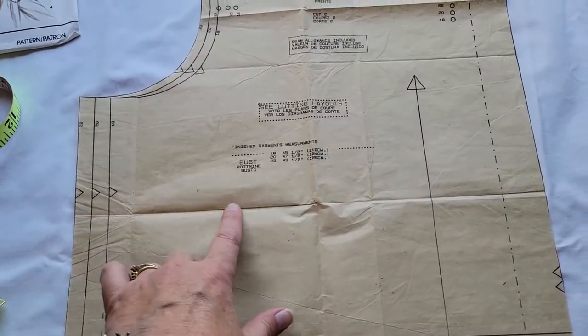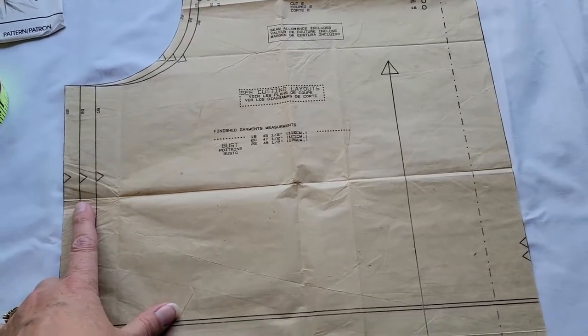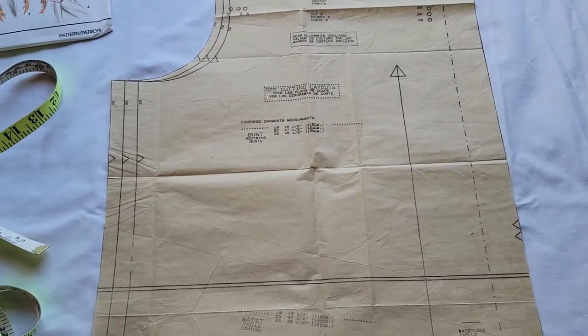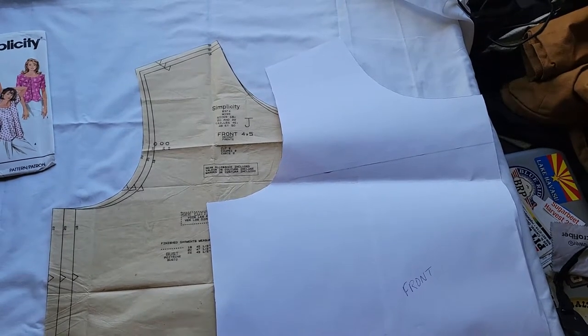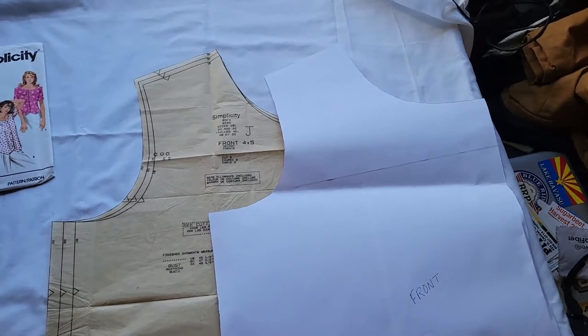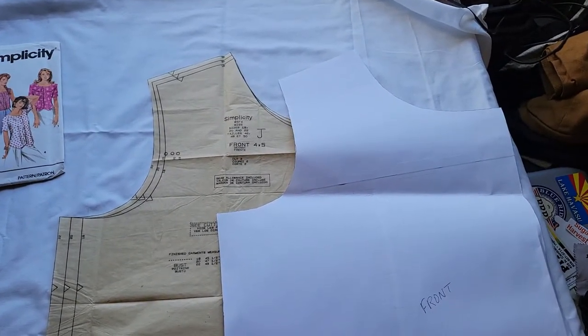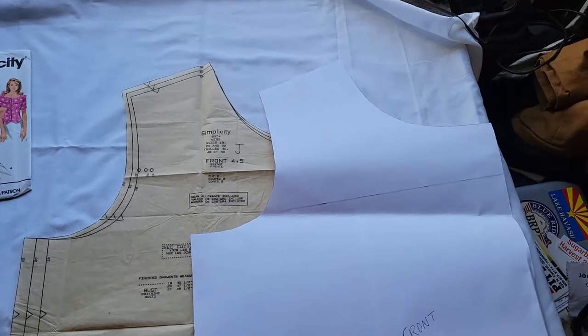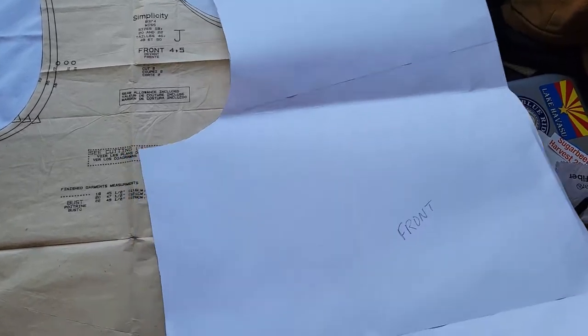I am actually taller — I'm 5'9", and the patterns are usually designed for people who are 5'6". So I'm going to be adding a little bit there. I did actually trace off this pattern and made a copy of it so that I don't mess up the original pattern, because I do eventually want to make this blouse. The copy is what I'm going to do the slash and spread on.